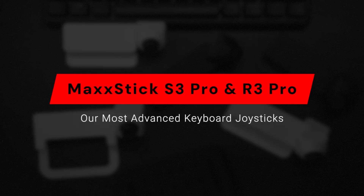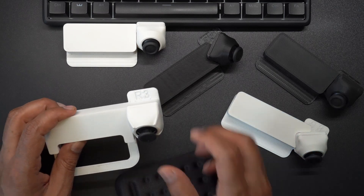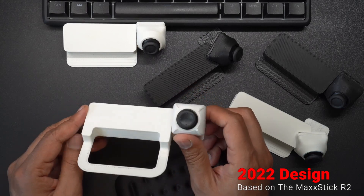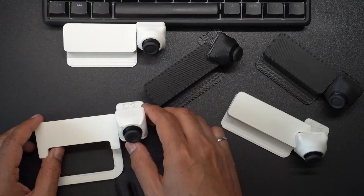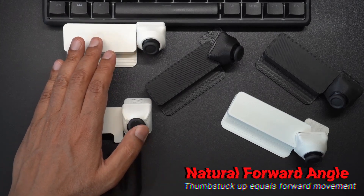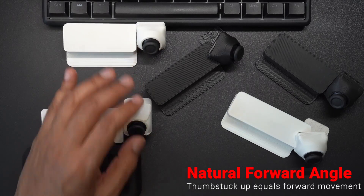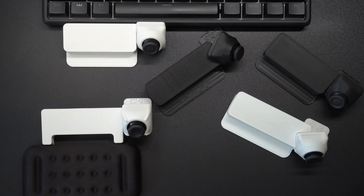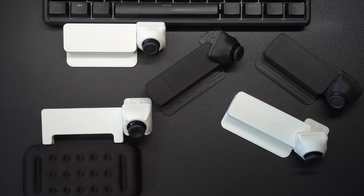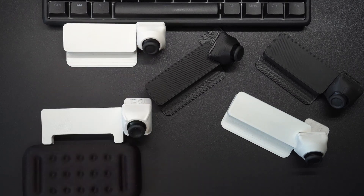I wanted to walk through some updates we're making to the MaxxStick product line. The MaxxStick R3 is based on a design we came up with in 2022 for the MaxxStick R2. The physical shape is designed this way because we wanted to have a joystick where forward was forward. By setting it to some arbitrary sideways movement, it may not be comfortable for every user — that's why the design of the MaxxStick was for forward equals forward.